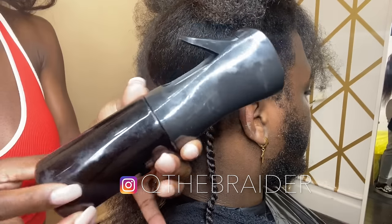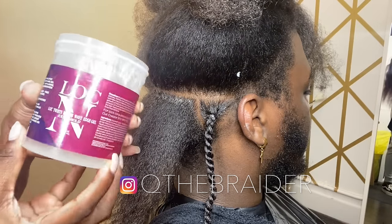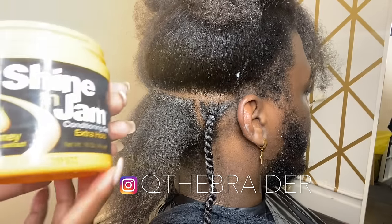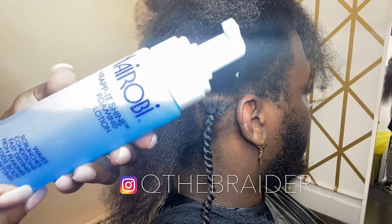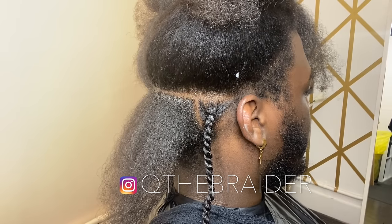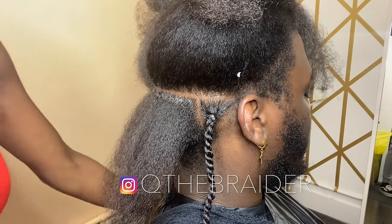I'm going to be using a spray bottle to mist the hair. I'm going to be using my Lock and Twist, my Shining Jam, my Nairobi Foam, and my parting comb. I'm going to show you how all the products are going to work.